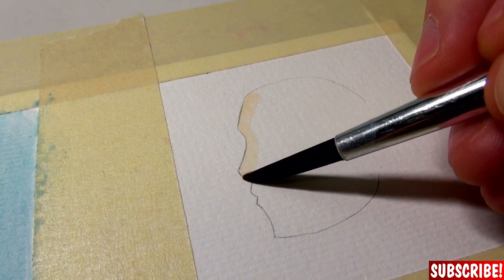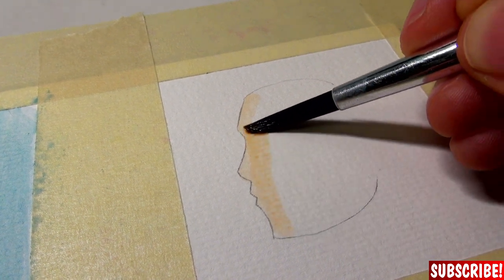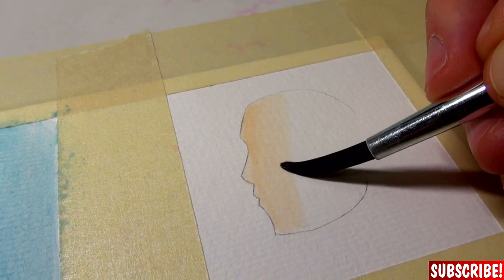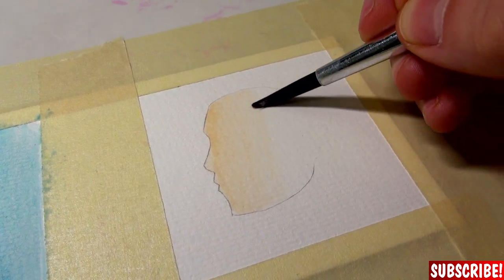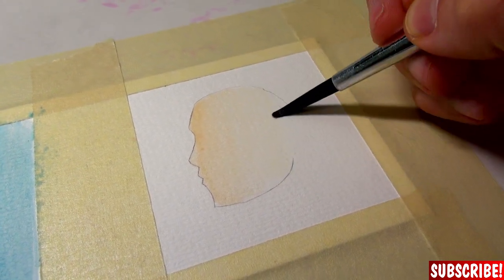Very gently follow the line and then fade out like that. You can see it's getting lighter and lighter because the pigments are getting less — and that's what I want to achieve. That's my first layer.